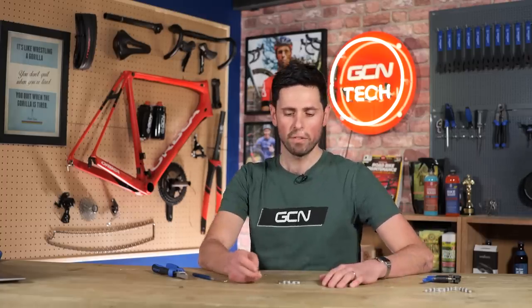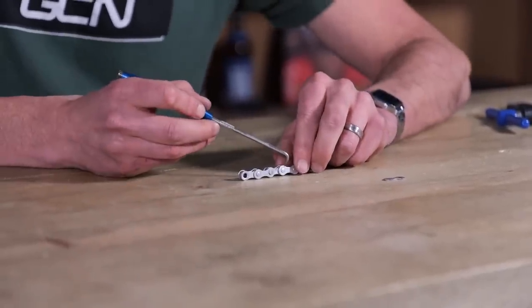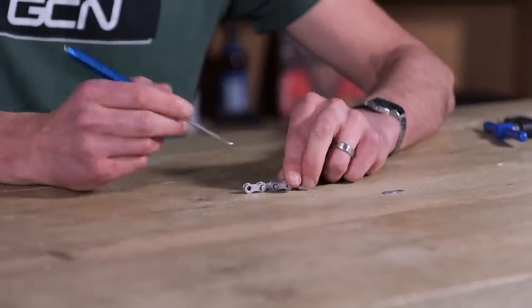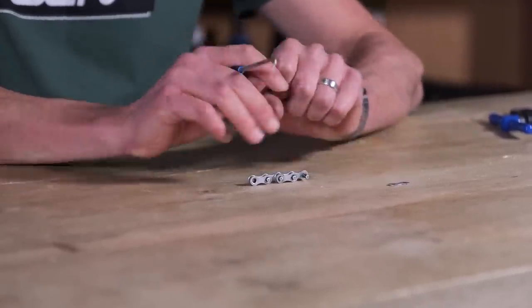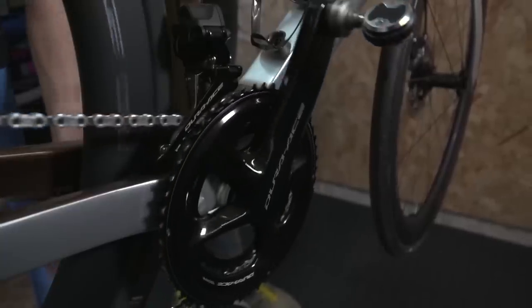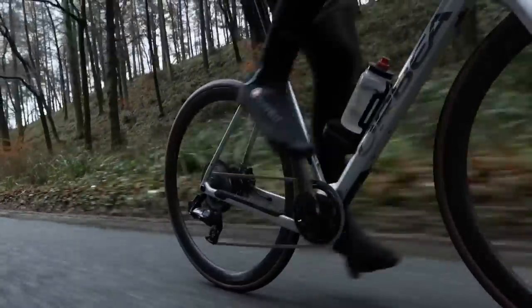When we refer to the term of a stretched chain, at no point is the distance between the pins throughout the chain changing. The links aren't actually stretching and getting any further apart. What's actually happening is on this inner surface, the inner edge of the inner links and the rollers are wearing, giving the effect that the rollers are sitting further apart from each other. That is what causes your chain to not mesh correctly with your chain rings and cassette — not actually the fact that anyone's strong enough to stretch a metal chain. Getting lubrication into these areas and keeping it there is the main goal we're trying to achieve.